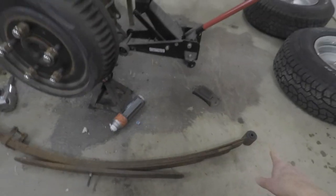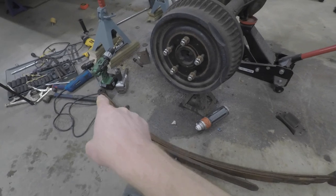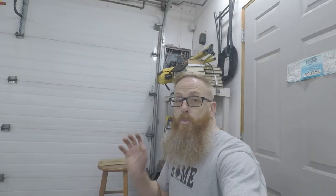Today I took the leaf springs into work. I took three leafs out of the leaf pack and I put new bushings in both ends on both sides. So what we've got to do right now is we've got to get those leafs back into place, attach the suspension with the U-bolts provided with the Belltech kit, and then we can set her back down on the ground. Pitter-patter, let's get at her.